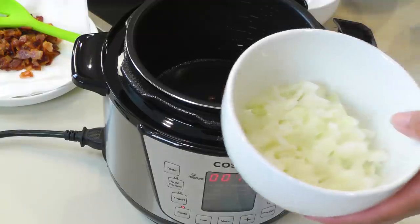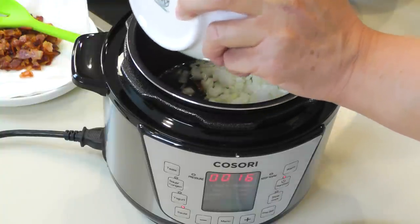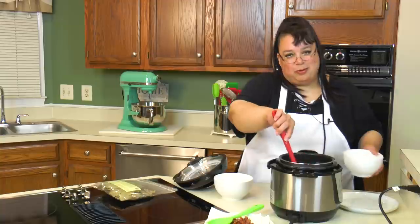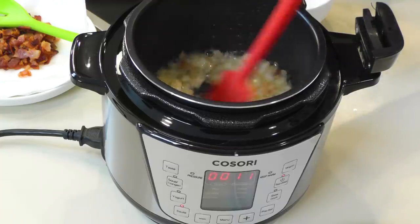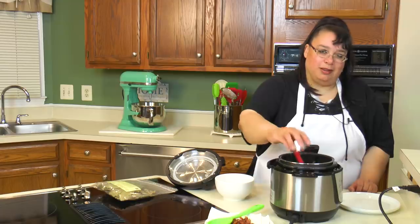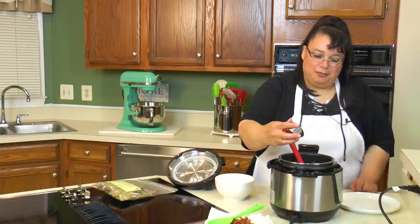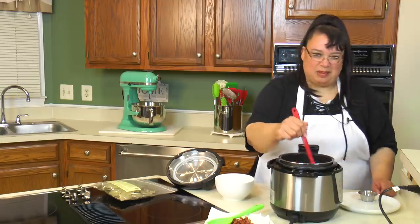I'm going to take the bacon out of here. I have a small to medium onion that I've diced, so we're going to go ahead and put that in and saute it as well. The onions are looking really, really good. I also have two garlic cloves that I minced, and we're just going to saute that for about a minute or so.